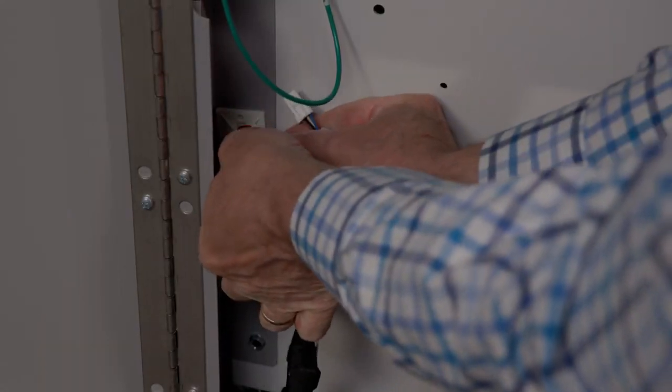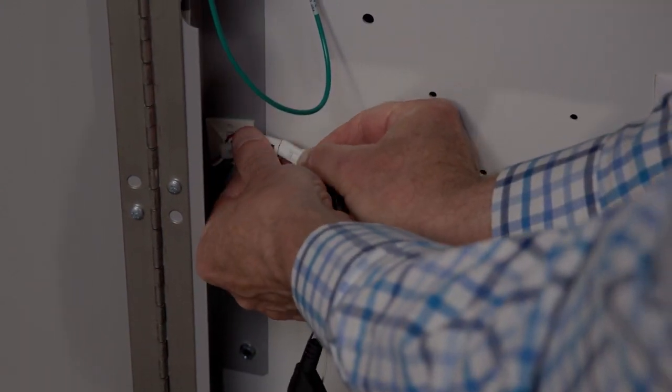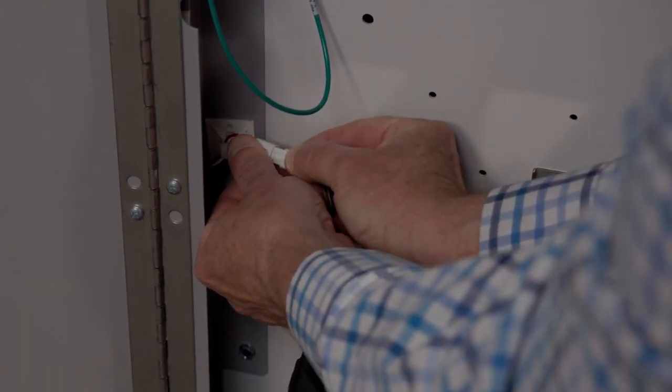The last step is to connect. I'm going to remove the covering cap and plug in until we hear it snap.